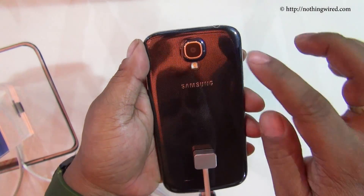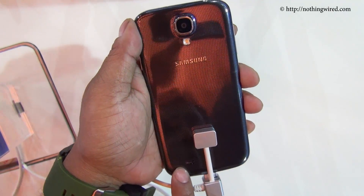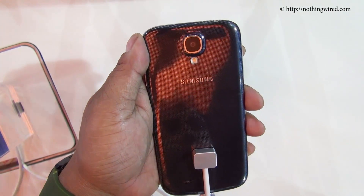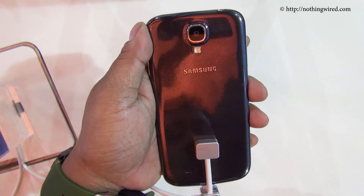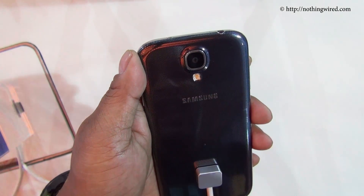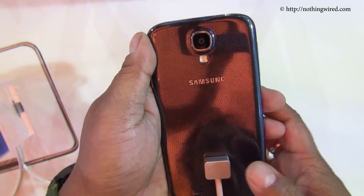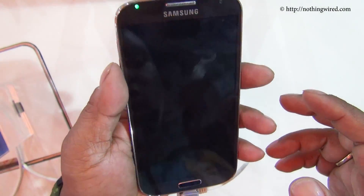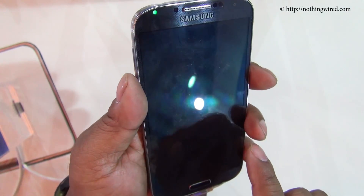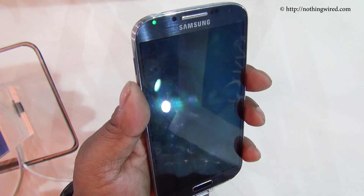On the back side you have the 13MP camera with an LED flash and your speaker grills. The Samsung logo is there, so the back is again very similar to the S3. But it has a very nice checkerboard-like texture that gives a little playful look to the phone. That texture is even on the front, although it's below the Gorilla Glass 3 protection.